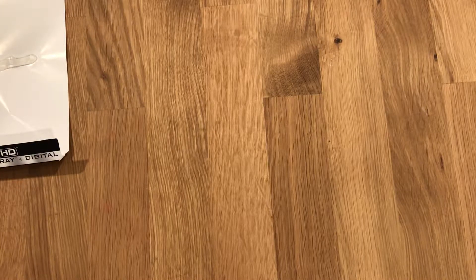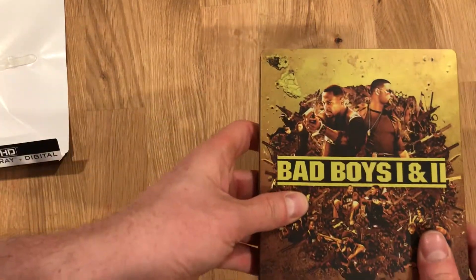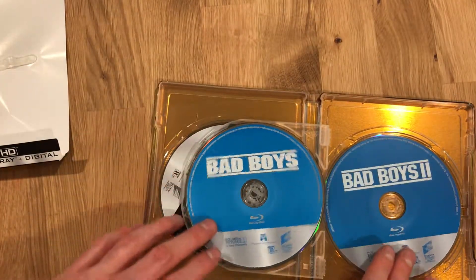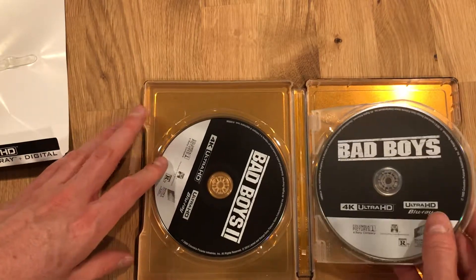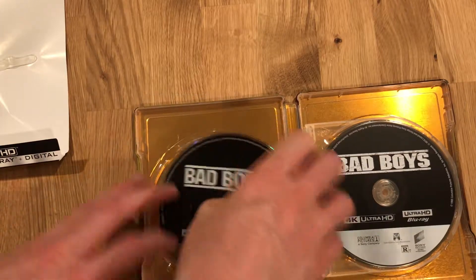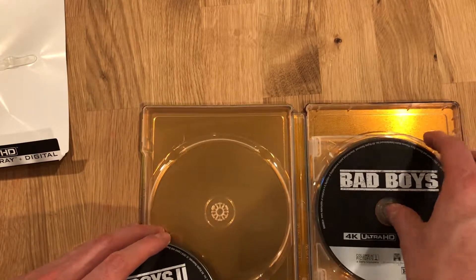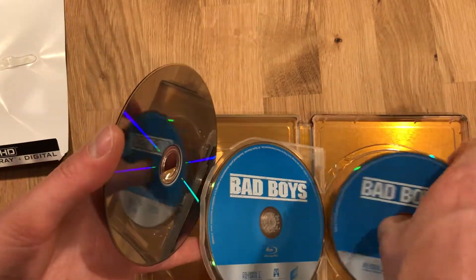I'll pull out the digital copy here, and we're gonna look inside. Bad Boys 1 & 2 on Blu-ray — I had both of those on Blu-ray, so that's the same disc artwork. Fairly unimaginative disc art on the inside, but I think you get a good sense of what it looks like.